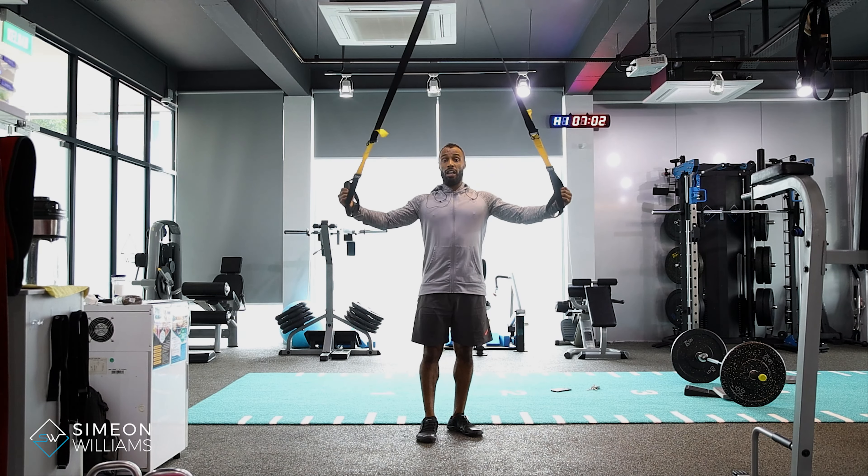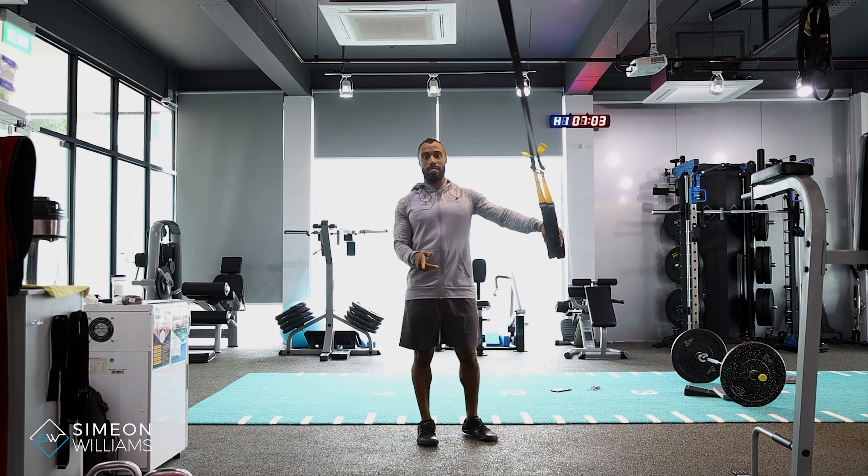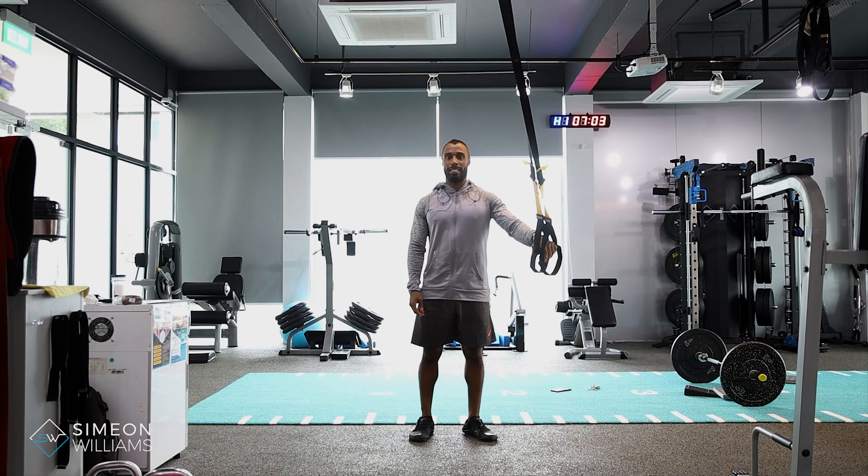Give that a go — the TRX fly, focusing on the mid back. If you have any questions, please feel free to drop me a DM at any time.